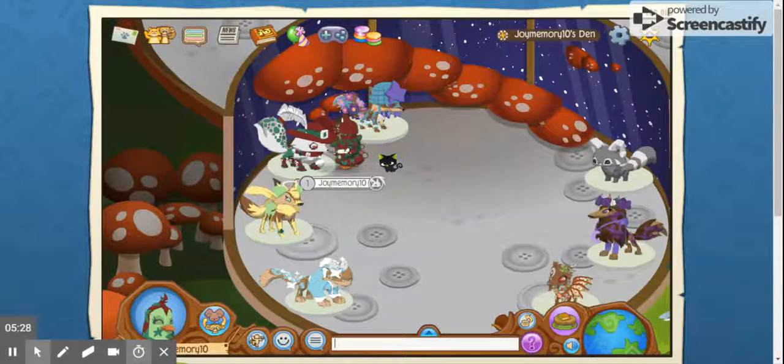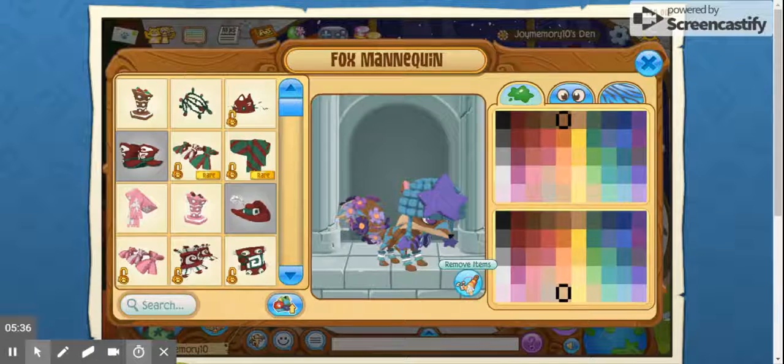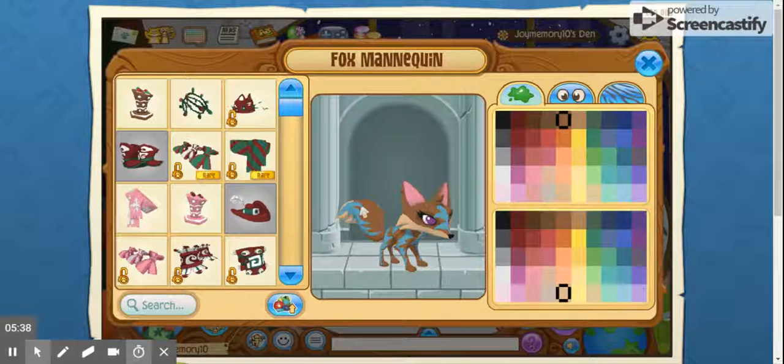This is a very summery outfit — it was from the summer carnival, I think, that I did. I like that outfit. I'll lock it. What should we do with this fox? She disappeared. You know what, I'm just going to make one.